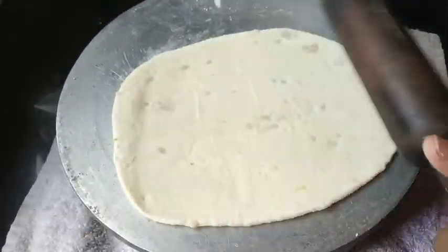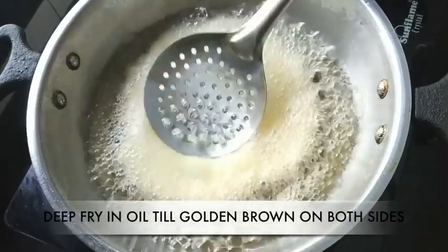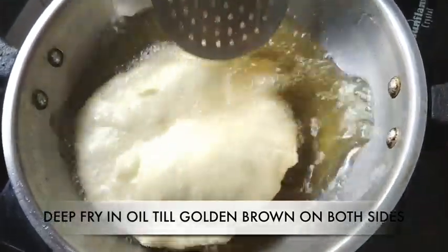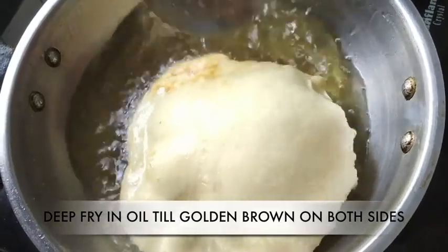On medium flame, deep fry the batura till it puffs up like a balloon and is golden brown on either side.